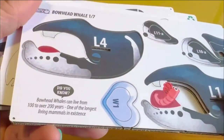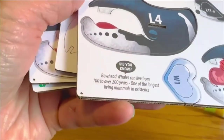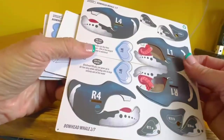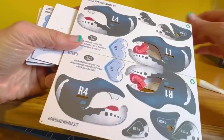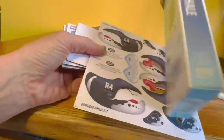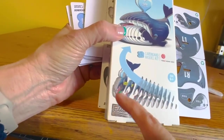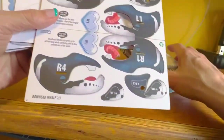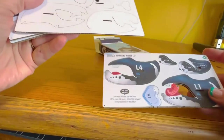One of the cool things about the kit is that many of the cards have fun facts about the animal that you're building. You'll also notice that they're sort of mirror opposites, so you will build your animal from the left side and then the right side, so that your completed product will be three-dimensional on each side.